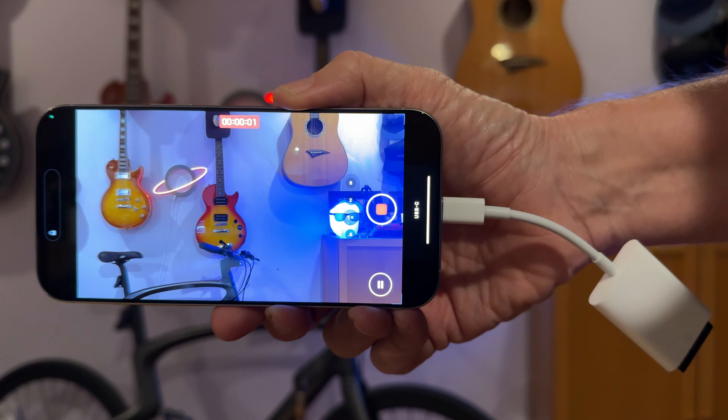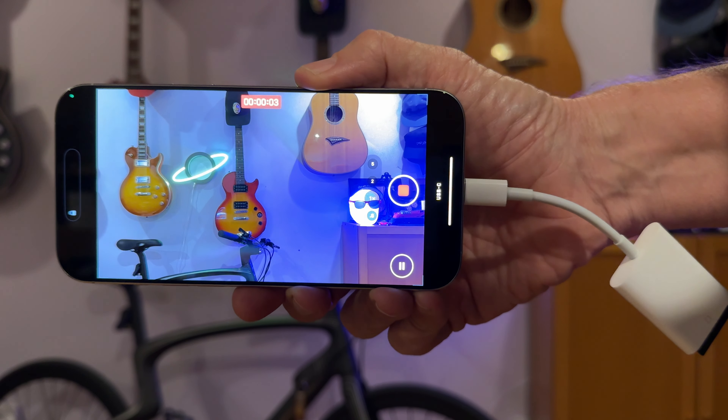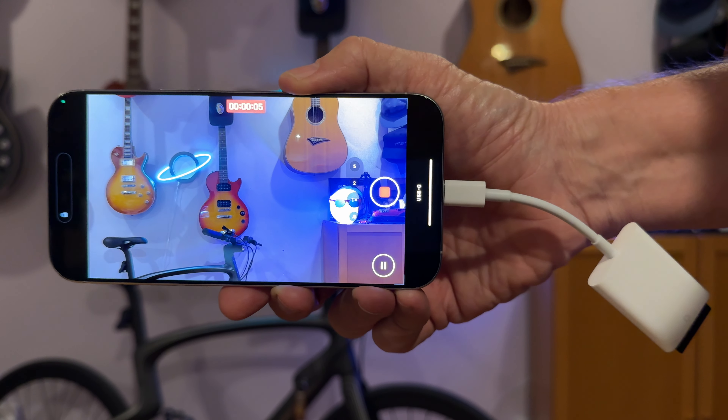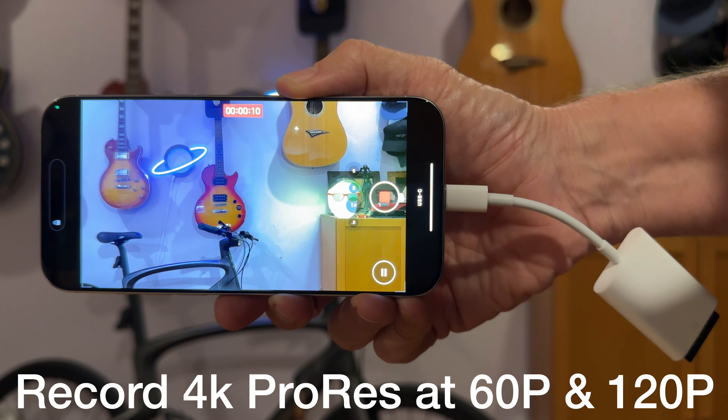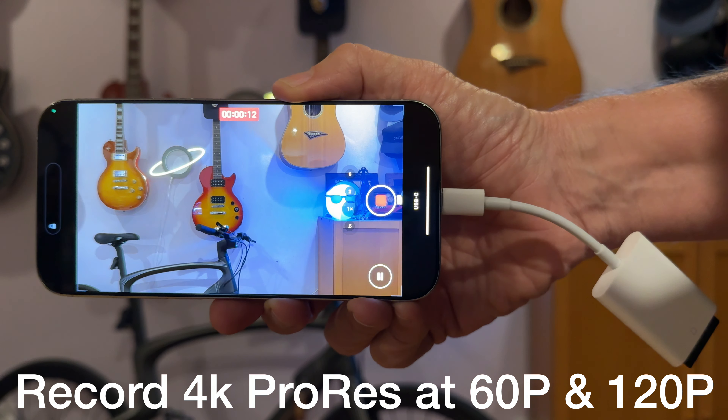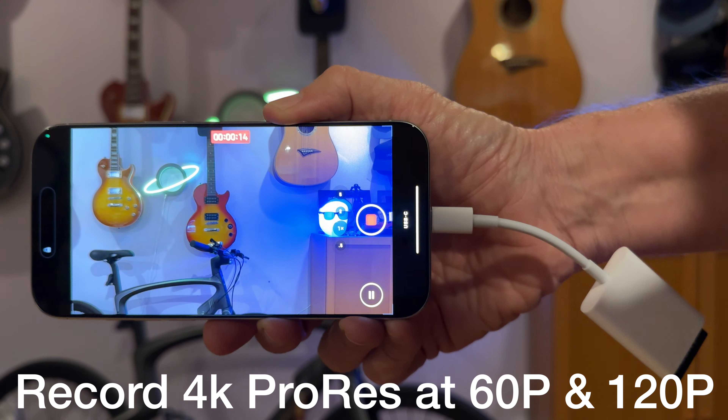Let's go ahead and do a little recording. Here I am recording at 60p right here, and then we'll do a 120p recording so you can see that.